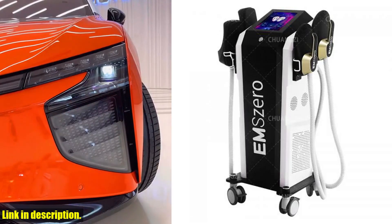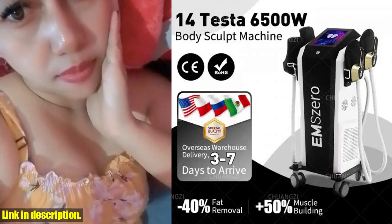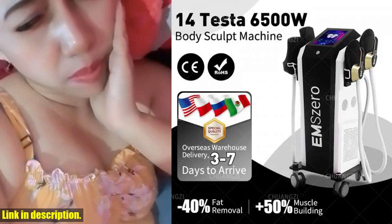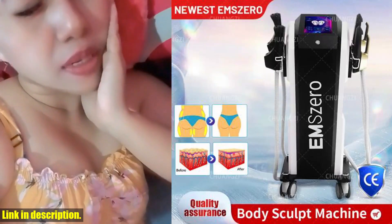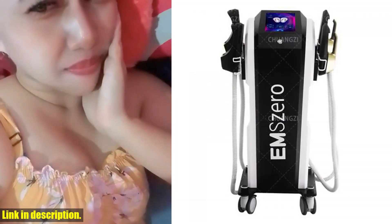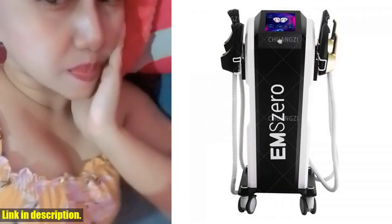This is a holistic approach to body sculpting and overall health. The DLSM Slim 14 Tesla Muscle Stimulate EMO Neo Fat Removal Body Slimming EMS Butt Build Sculpt Machine Weight Lose for Salon also offers customized services, ensuring that you get the right machine tailored to your specific needs.